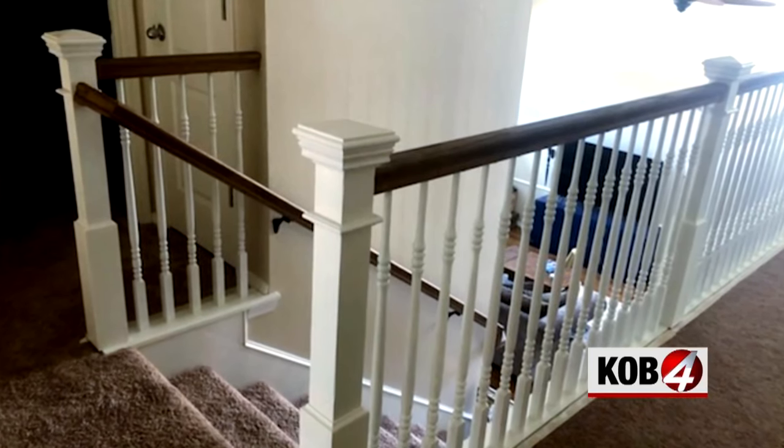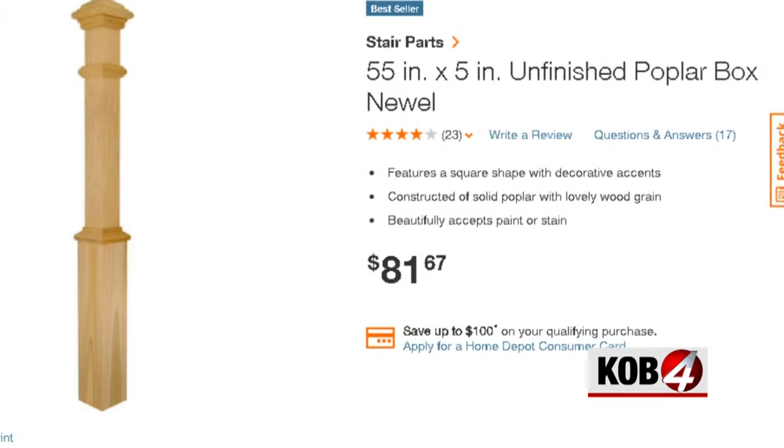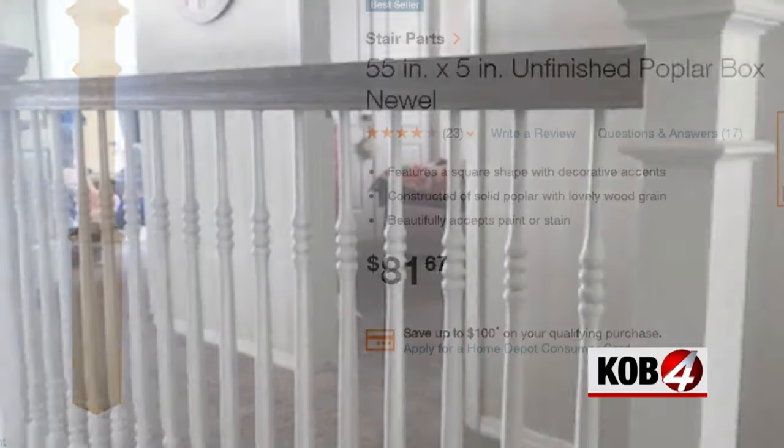Here's how it turned out. Total cost: 30 bucks. Compare that to the pre-made newel posts that cost over $80 a piece.